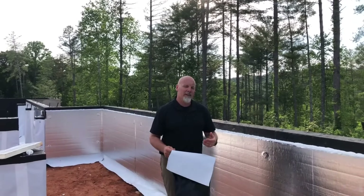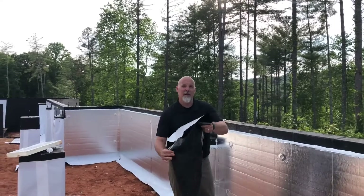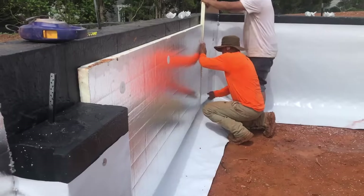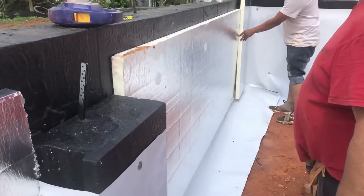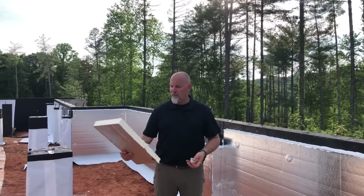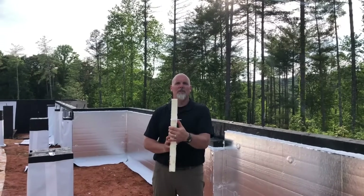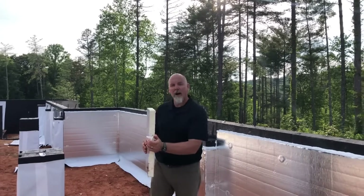The membrane is installed first and runs up behind the foam board. The membrane goes up first, it's anchored to the wall so it won't come loose, and then the foam board is anchored over it. The foam board is anchored with a special anchor made for foam board — it's an inch and a half thick with an R-value of about 10. We're only required to have an R5 in our climate zone, climate zone three. These special anchors fasten the foam board to the masonry wall using what's called a powder-actuated fastener.